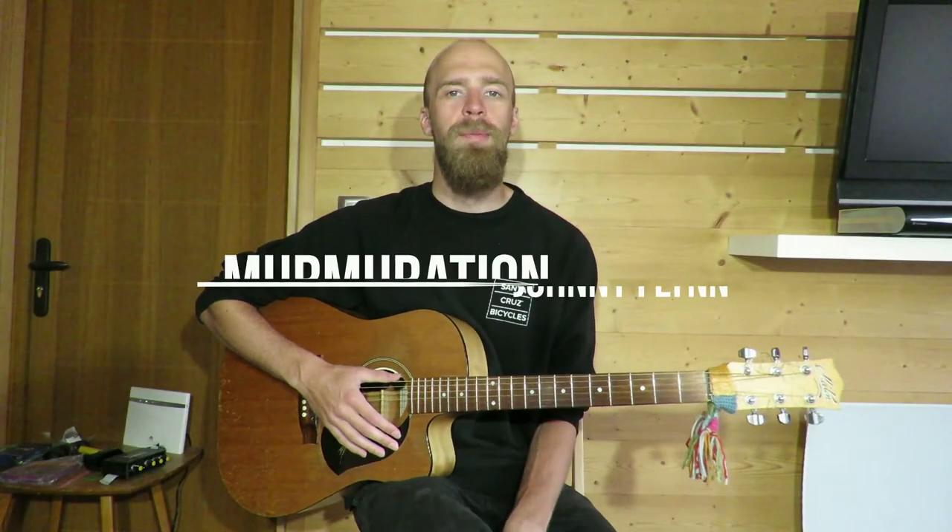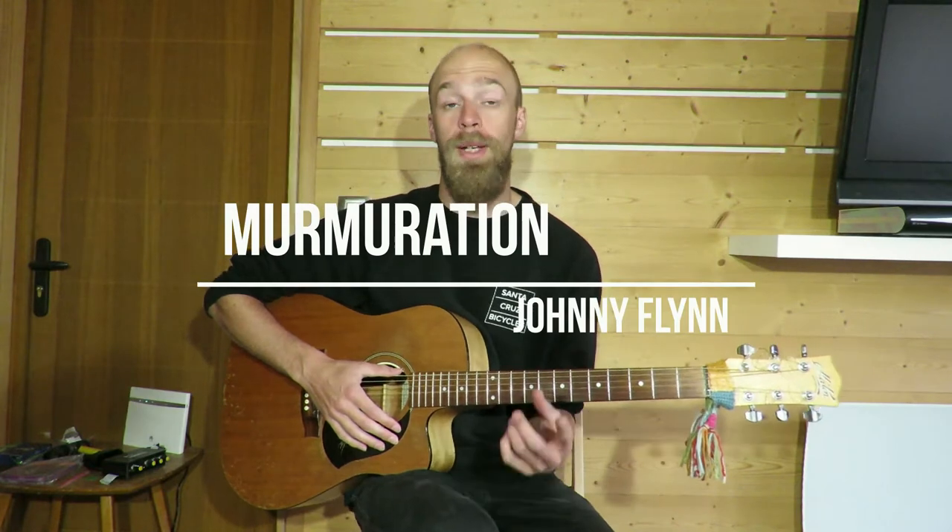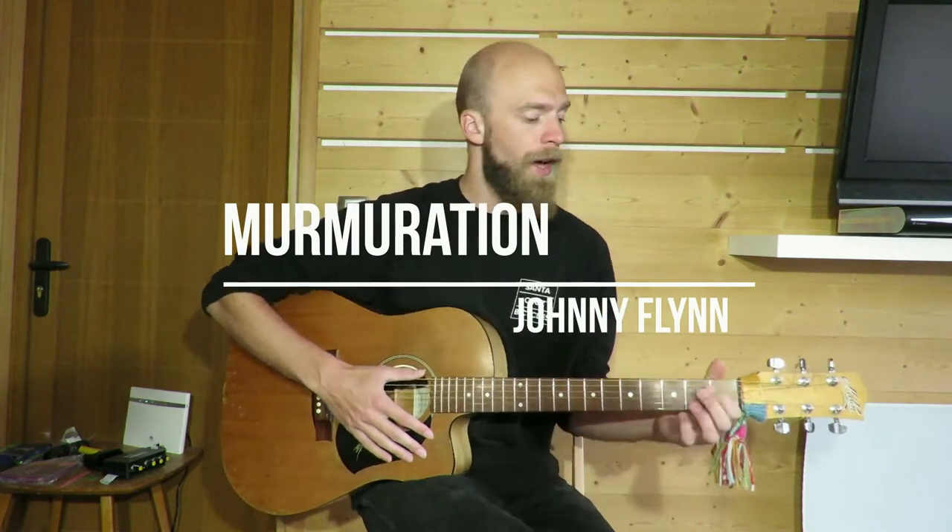Hi guys, we're looking at Murmuration today by Johnny Flynn. This was a request by Alex on Patreon. It's pretty simple in essence — we've got a verse, a kind of chorus (more of a refrain), but we'll split it into chorus and a bridge. Most Johnny Flynn songs he plays in three, and we'll talk about that. We'll go through a play-through and then check it out.